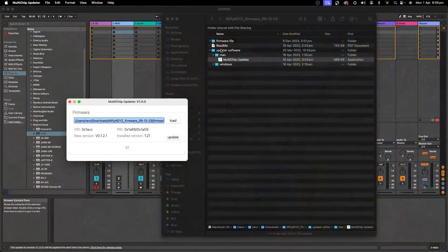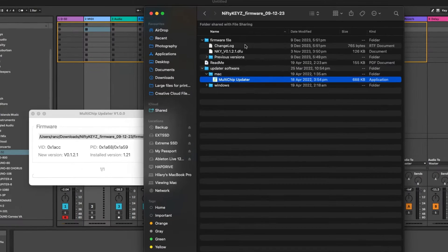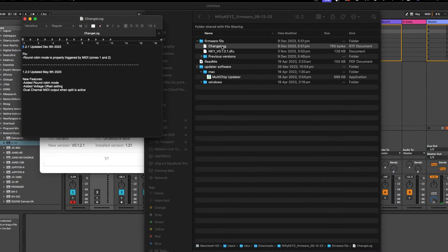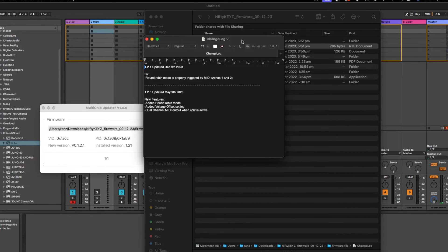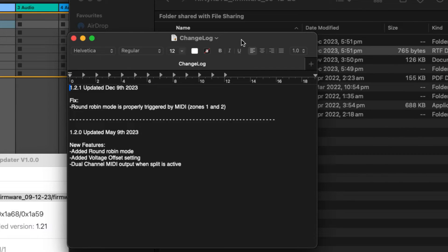You can go into the software folder and actually have a look at the change log. The change log is under the Firmware File folder here. And you can see the changes they've made in the latest firmware — looks like they've fixed a problem with the round robin mode. But because I had an old firmware, I'm going to get all these new features here, which is awesome.